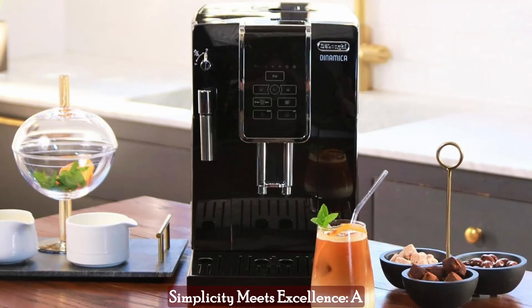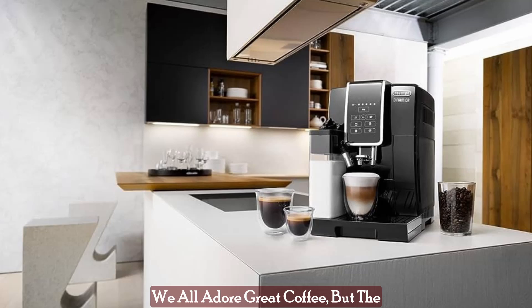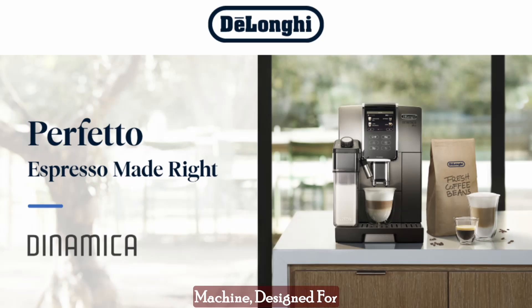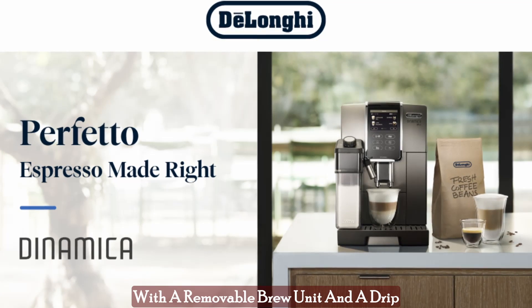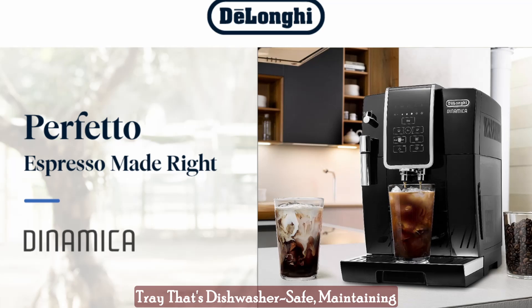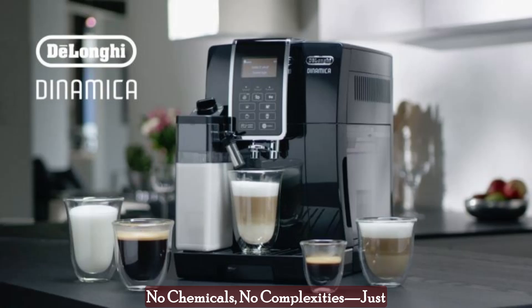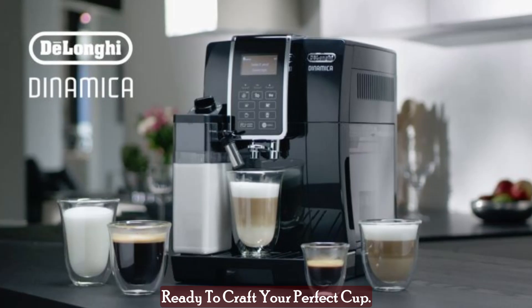Simplicity meets excellence — a cleaning experience like no other. We all adore great coffee, but the hassle of cleaning up afterward, not so much. Enter the Dynamica Espresso Machine, designed for convenience from start to finish. With a removable brew unit and a drip tray that's dishwasher safe, maintaining the machine's cleanliness is a breeze. No chemicals, no complexities, just a pristine machine that's always ready to craft your perfect cup.